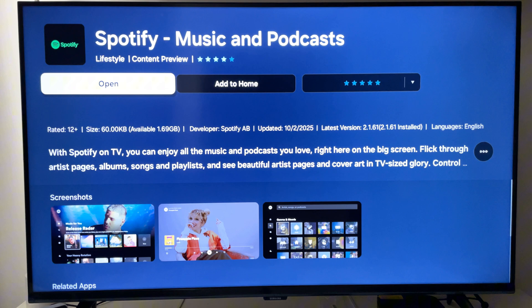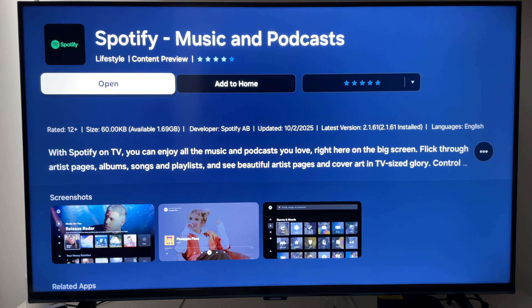Select that and you should have a page to install it. This page when it comes up for you will say Install — press install and it'll quickly install. I'll press Open because that's what it'll say once you've already installed it.